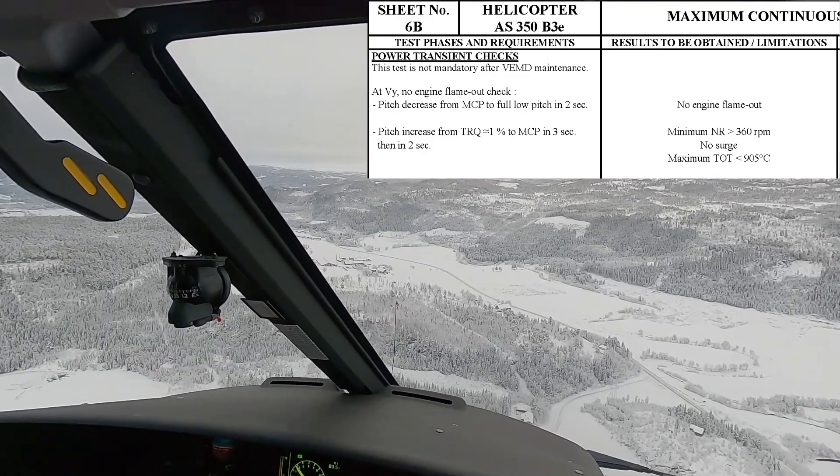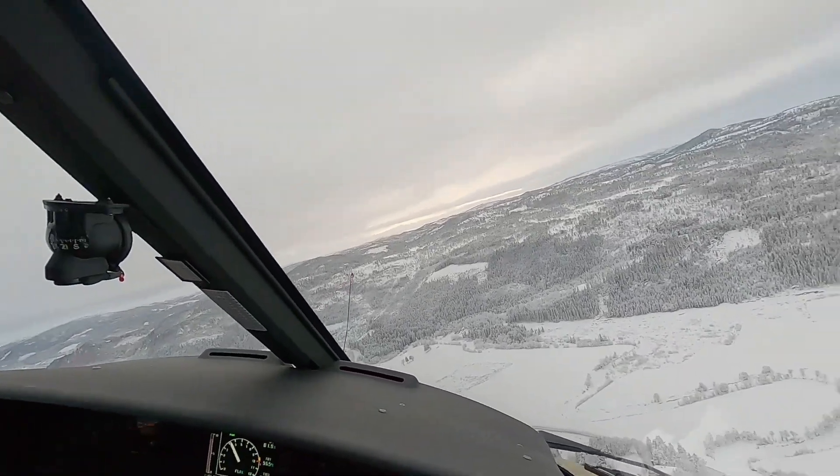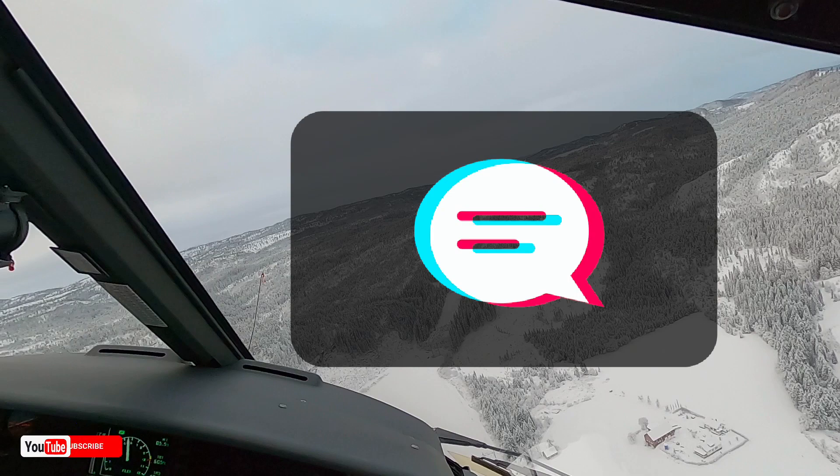The manual says we should also check it in two seconds — that's the harder one. We don't want to over-torque, and as soon as you pass 92.7% we're in trouble. Let's pause and talk about why this is the more difficult test. You're applying full power up to max continuous power in two seconds from all the way at the bottom. The dilemma is you have to do it properly — go too slow and the test loses its purpose; go too fast and you might over-torque the aircraft.